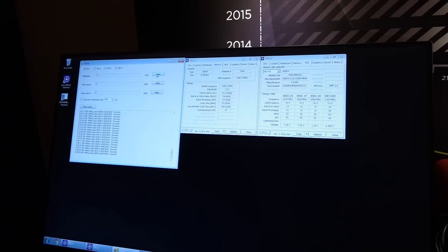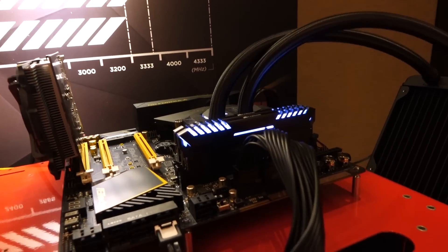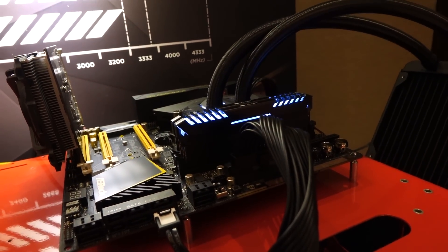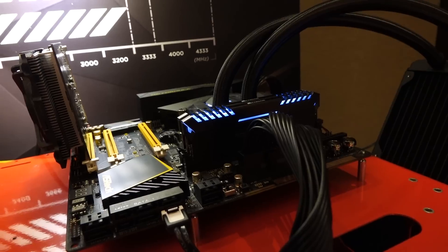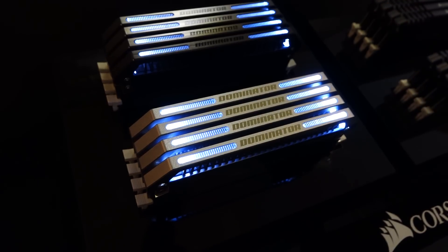Here's a look at the Vengeance memory with white LEDs on a testbed. In addition to breathing, these sticks can also pulse their LEDs. There's a heartbeat lighting mode and of course you can turn the LEDs off. You can turn XMP on in BIOS for a memory boost to 4400 megahertz for the Vengeance DIMMs — that's blazing fast. These also have aluminum housing. The Vengeance memory has a release date of June 21st, and the Special Edition Dominators will be releasing in July, limited to 500 kits of each.